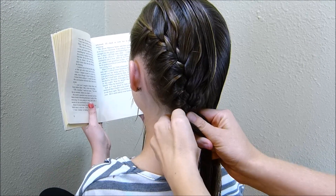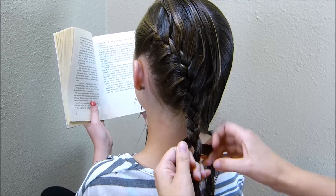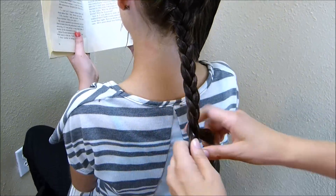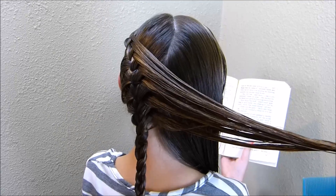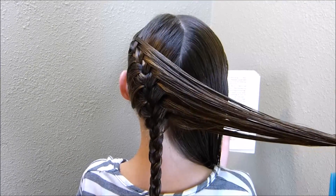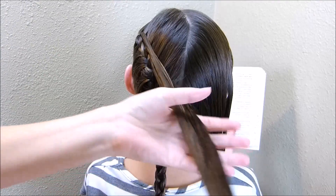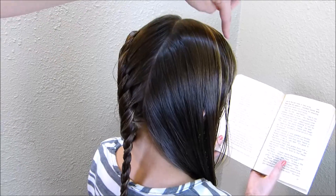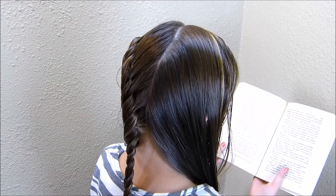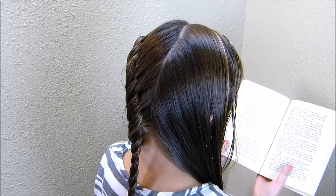Now that I've added in all of that extra hair, I'm just going to continue braiding regularly all the way to the bottom. This is what the braid should look like at this point — I have all of these feathered strands that I left out from the top of the braid. I'm going to put those to the side for now, and do the exact same thing on this side, leaving a feathered strand out on the top of this braid as well.